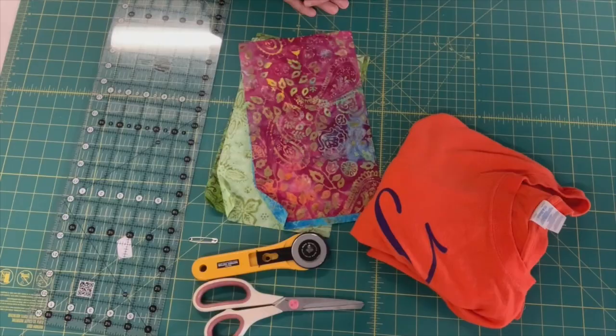Hey everyone, it's Johanna. Today I'm going to share with you a tutorial on how to make the easiest mask with materials that you probably have in your house already. There's no pleats, there's no elastic. Here's how you make it.